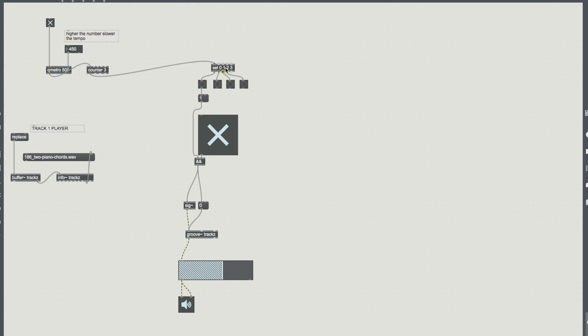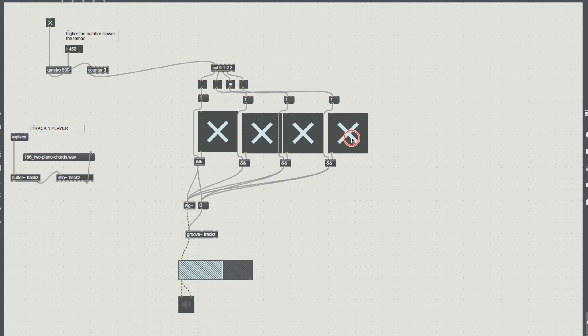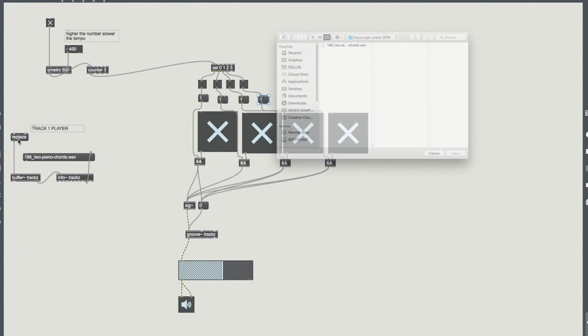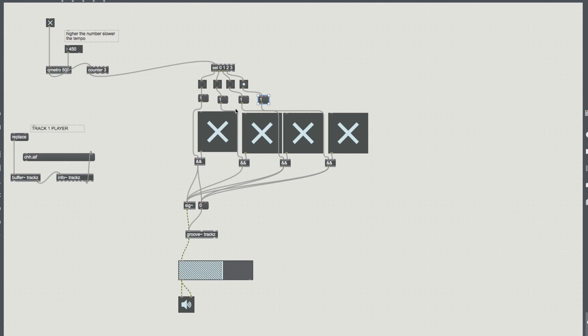So now we have one beat that plays our one track. Let's add the others. All we're going to do is duplicate these three — the message 1, the toggle, and the AND logic. One, two, three. Let's hook it up. So now if we turn it on — that sounds great, constantly repeating. Let's turn it into something a bit more fun. I can hear that this one isn't beating properly — it's not sending the zero to tell groove to start again. Now I can hear it — tick, tick, tick, tick. And it really is as simple as that. That's just made four.